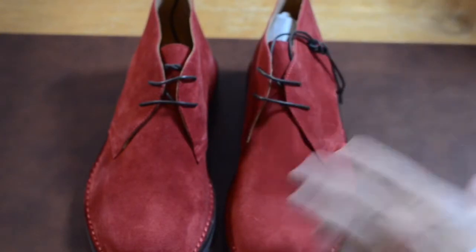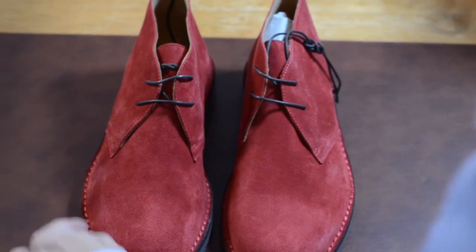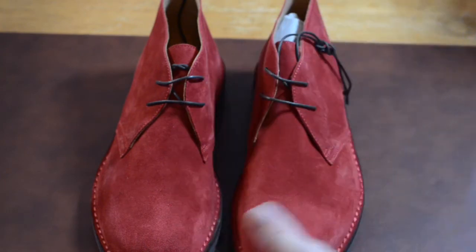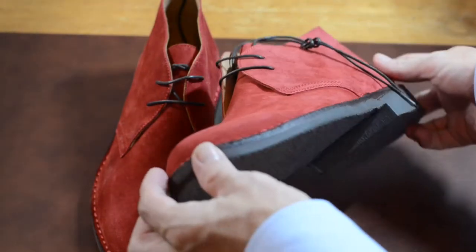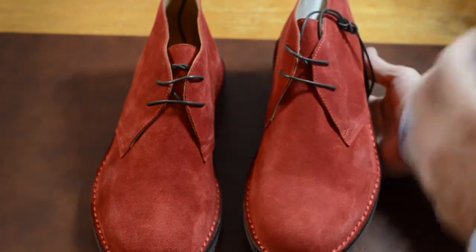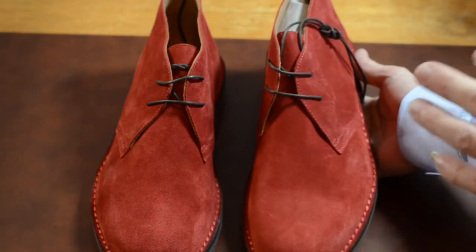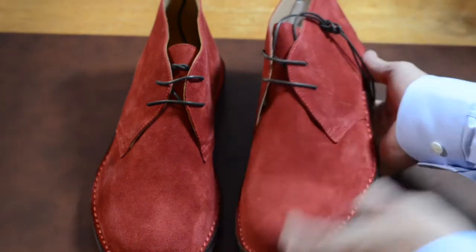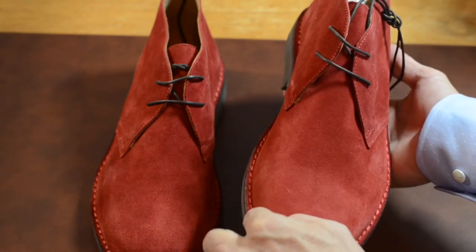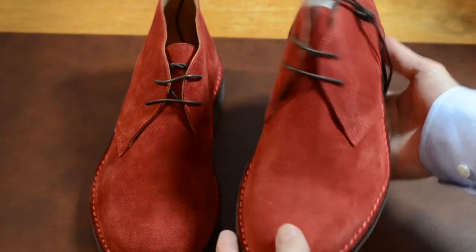One thing I kind of like about these right out the gate is the stitching — this is a red-on-red stitching. The color looks really bright red but when I'm looking at these they actually seem a bit darker than they look on the website. On the website they look kind of bright red; this looks almost darker, closer to burgundy. You can see the contrast between the brighter stitching and the darker color.